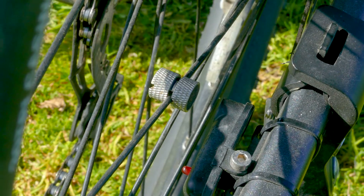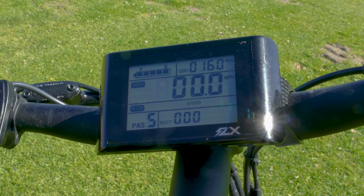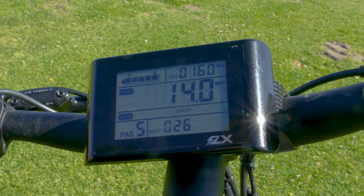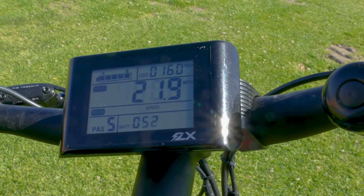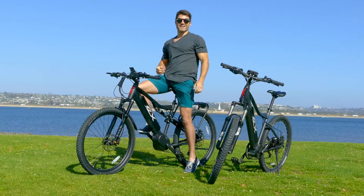Now I'll just take it for a ride and make sure it works. I'm going to tilt it a little so the rear wheel is free, hit the throttle — and now we've got speed showing up. I can shift through these gears and get it to go even faster. It's working.